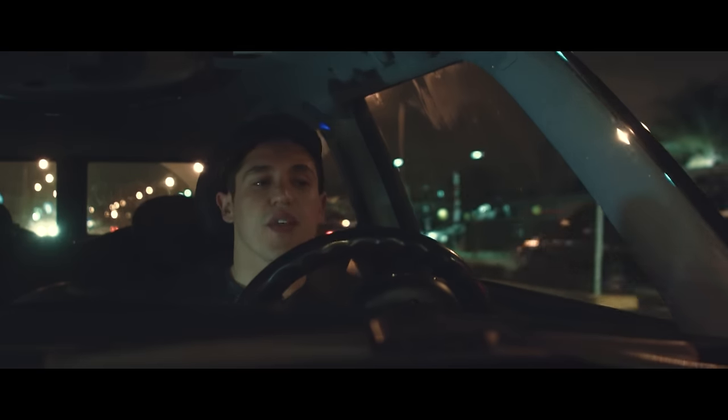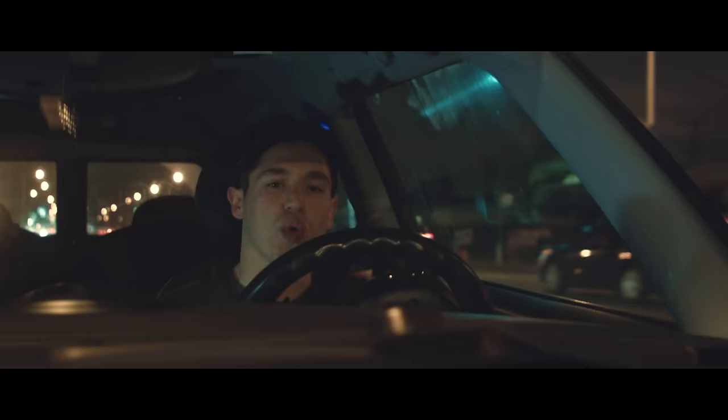Hey, how's it going? Thanks for tuning in. So this week, I'm gonna be showing you guys how to get these cool car mounted shots.